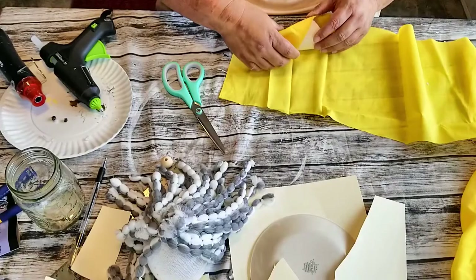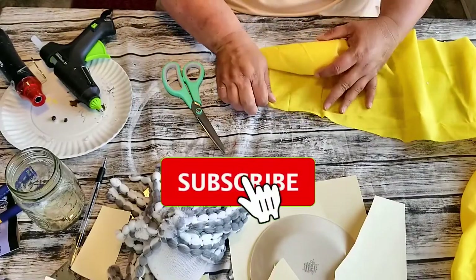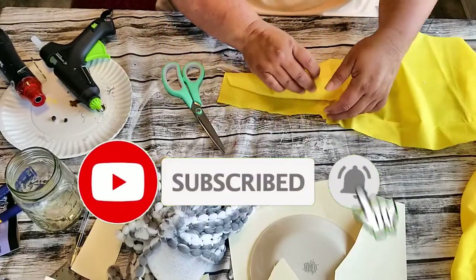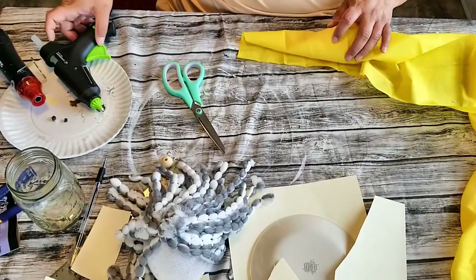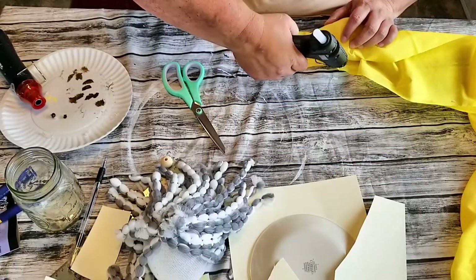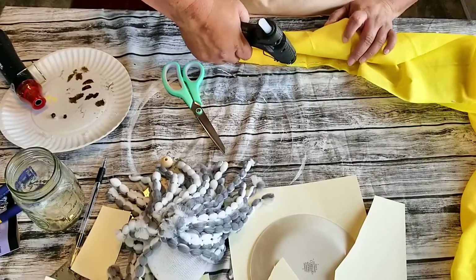If you guys like this video, be sure to subscribe to my channel and hit that notification bell so that you will be notified of all of my future uploads. And give me a big thumbs up if you like it, because anything helps me grow.